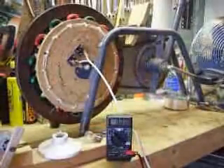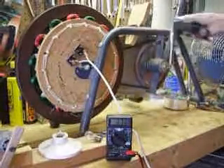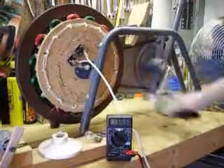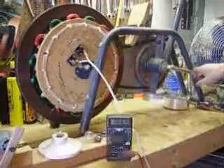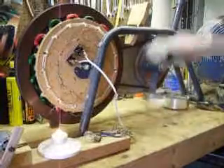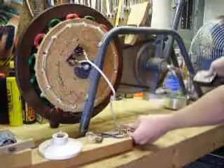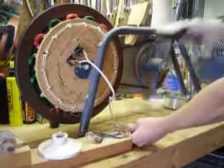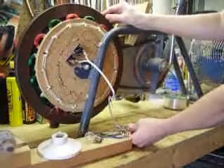As you can see, it doesn't take very much movement to get a pretty good voltage out of it — there's 13 volts right there. Doesn't take much to get it going. You can power a light or a little motor or something. And that's it.